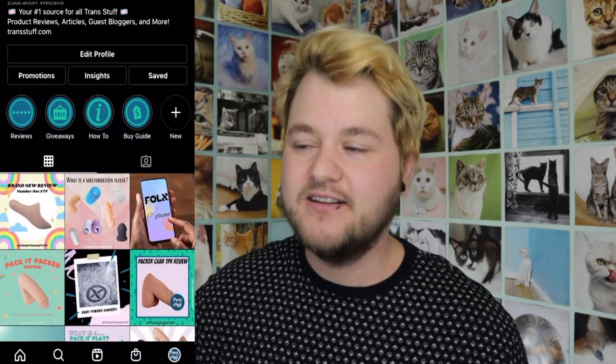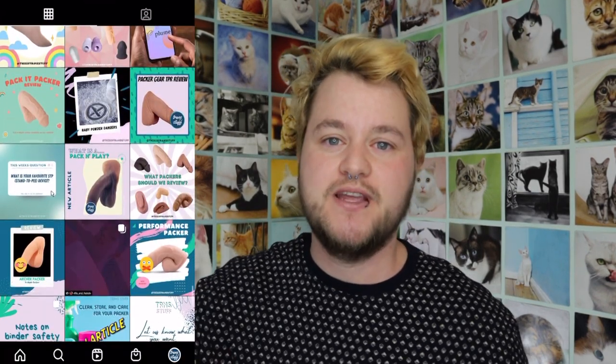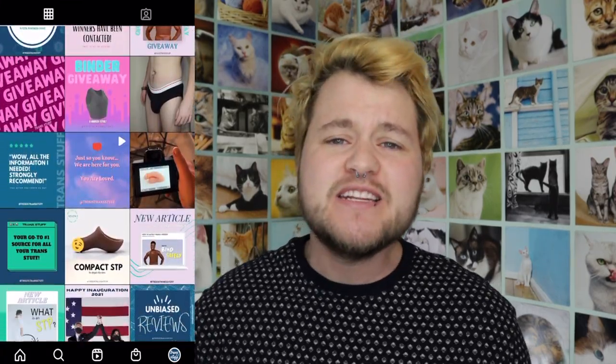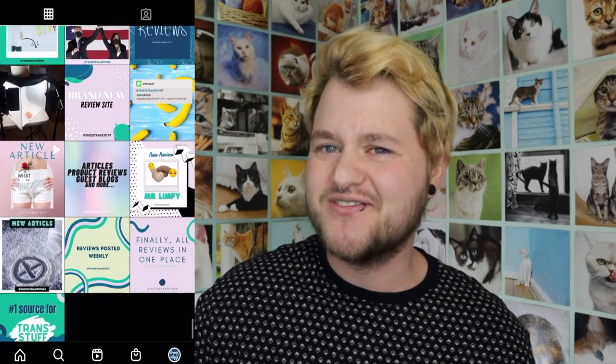The Trans Stuff Instagram is @thistransstuff, and on the Instagram we post a lot of articles, information, and reviews. It's just a really fun place to be because we do giveaways every month, and it's really exciting. I can't tell you how good it feels to be doing giveaways again — I really miss doing that. Last month we did a binder giveaway, and it's really great to see the people get their binders. They've sent pictures back and I posted them — they're also on the Instagram, just looking so happy and euphoric with their binders.